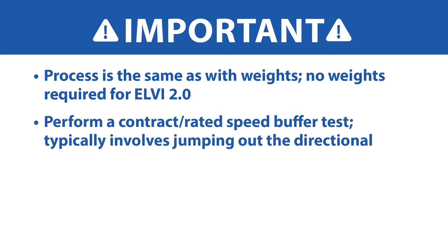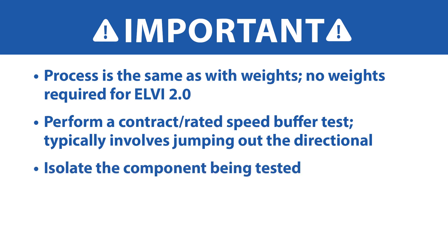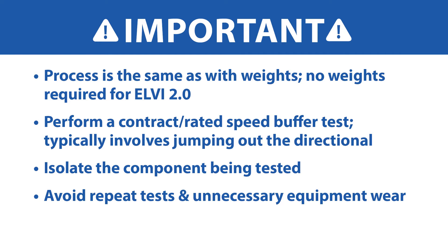Perform a contract or rated speed buffer test, which typically involves jumping out the directional to isolate the component being tested. This will ensure you avoid having to repeat the tests to obtain accurate results. Plan ahead for this to save trouble, minimize the number of stops, and reduce potential wear of equipment.